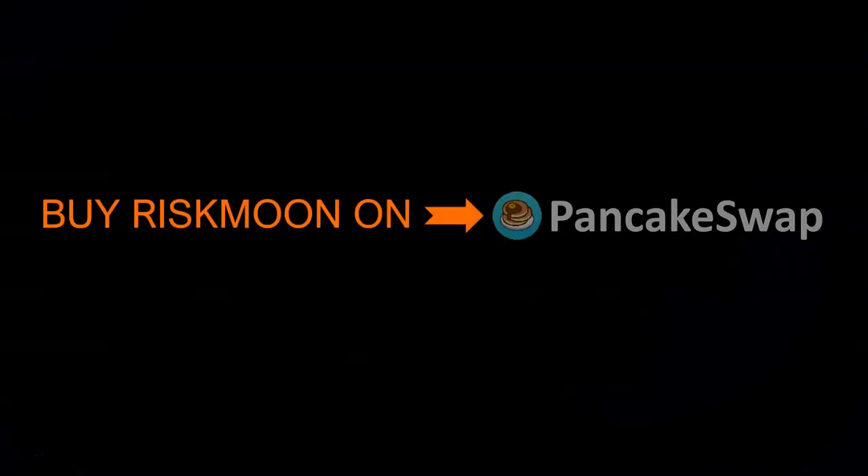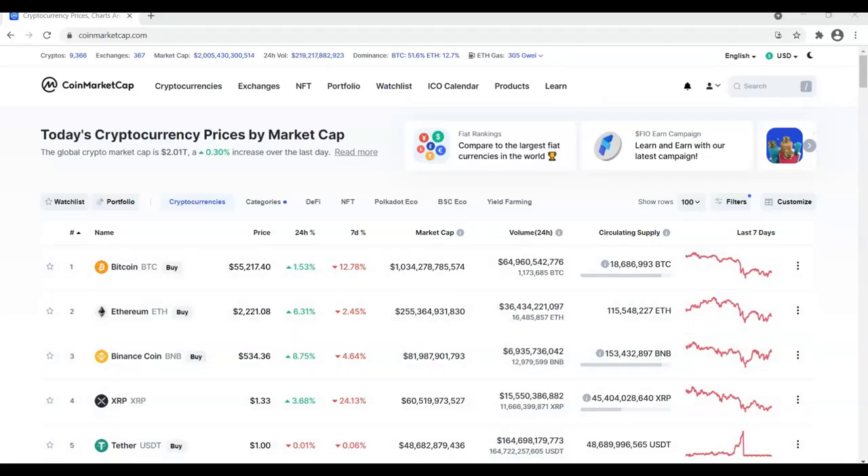Buy Riskmoon on PancakeSwap. First, go to CoinMarketCap.com and search for Riskmoon.